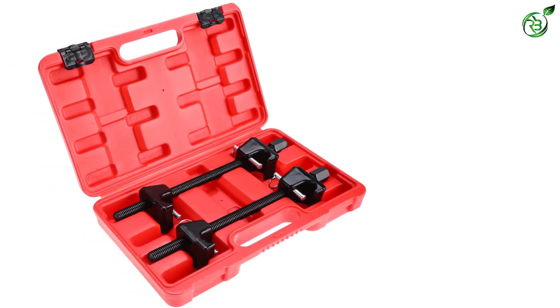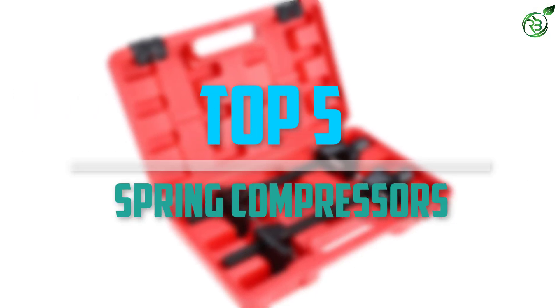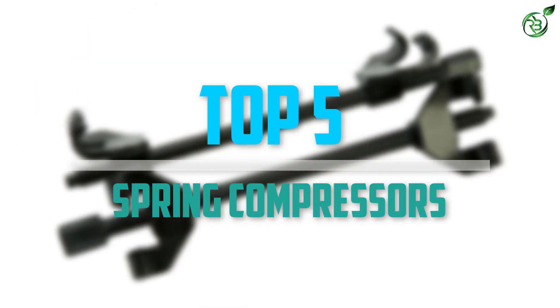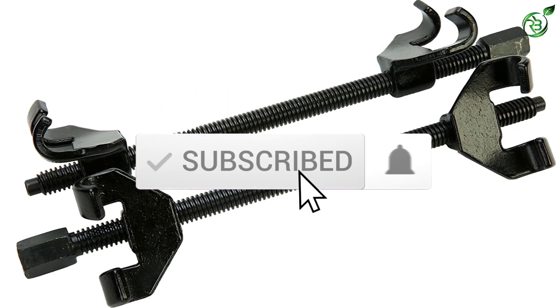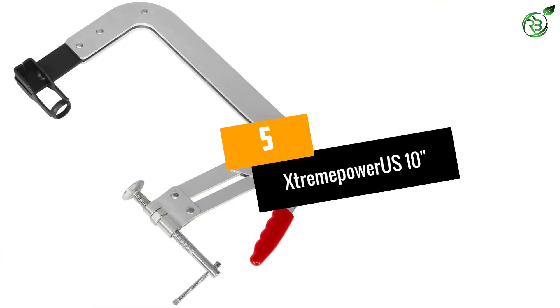Are you looking for the best spring compressors in your budget? In today's video we break down the top 5 best spring compressors that are available on the market. Let's get started with the video.